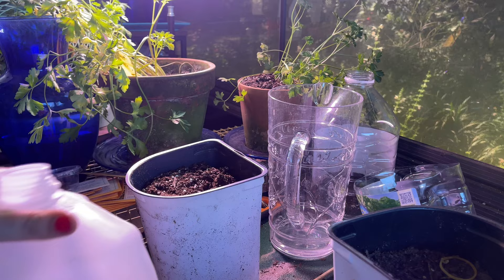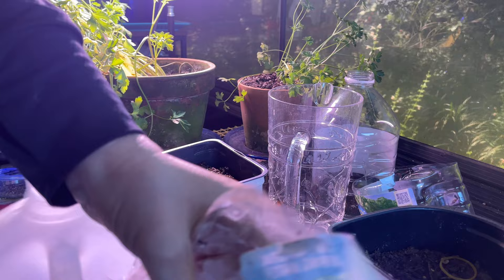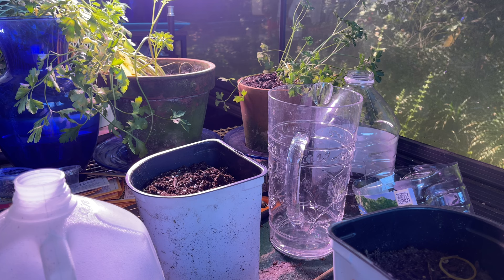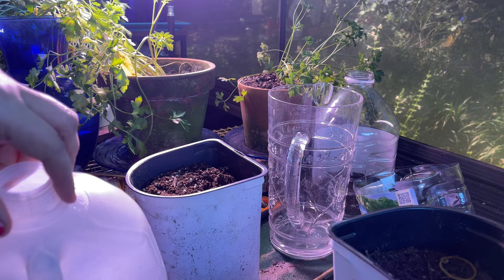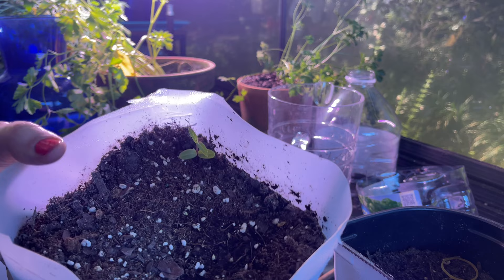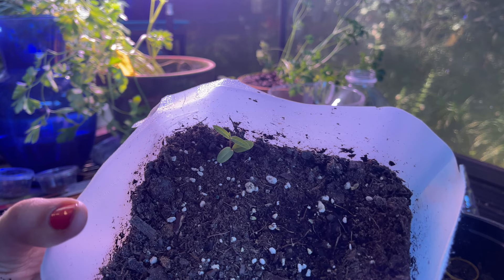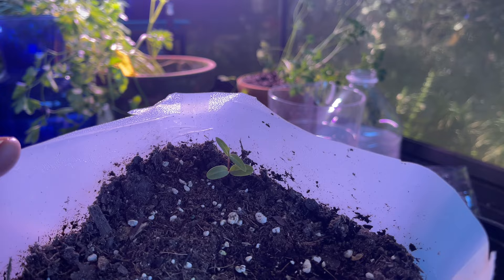Anyway, the MRI did come back showing I have a fracture. Look — there it is, adorable! My first swamp milkweed sprouted from seed, my one and only. Let me get this baby out.